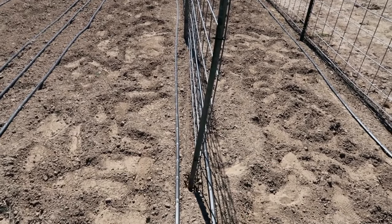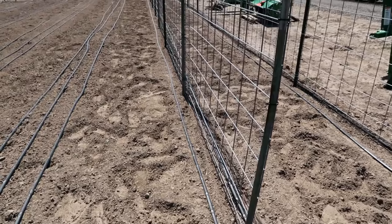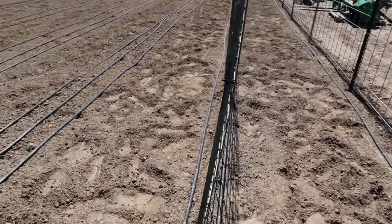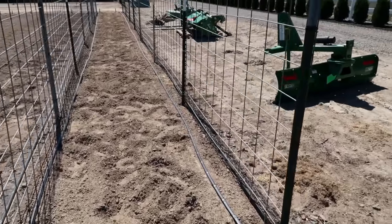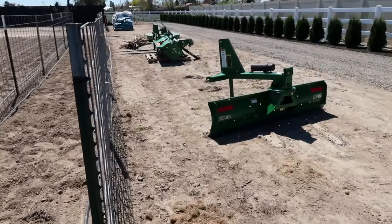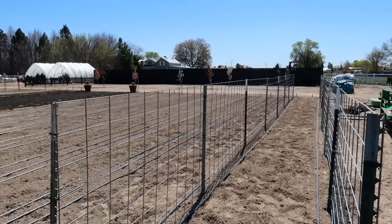We've got drip tape on either side of the trellis with emitter holes every six inches, and that's about how far I'm going to space them. I'm going to plant on both sides, so it's going to be so pretty. All of the implements for the tractor are just parked over here temporarily while the gravel is being put behind our orchard fence over there.